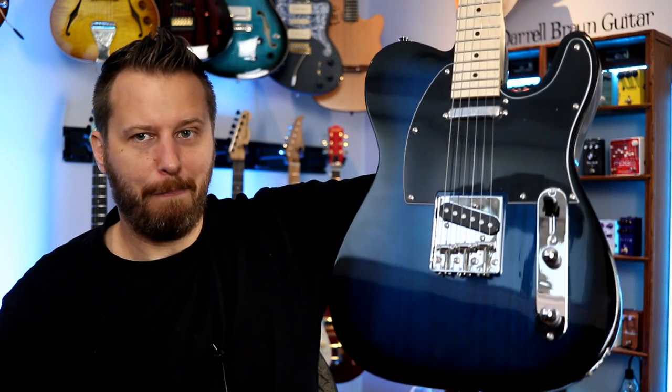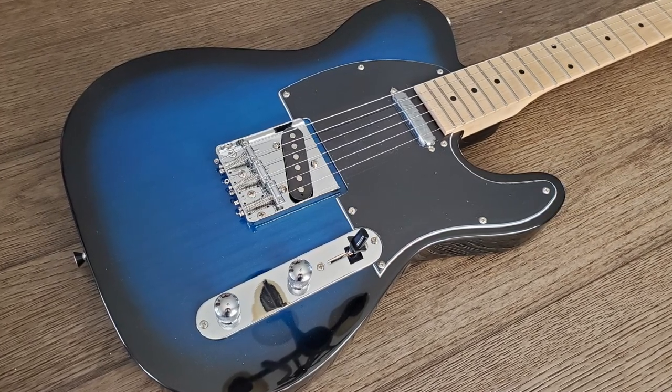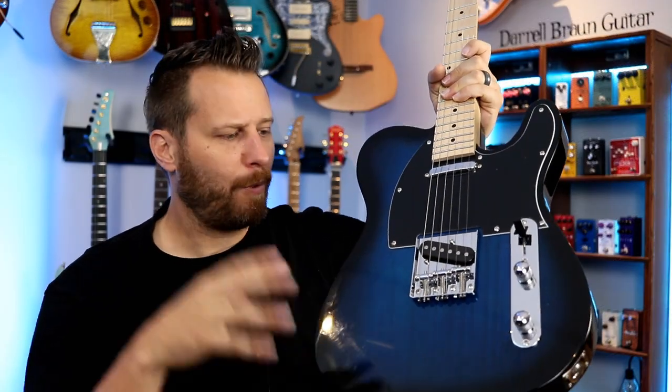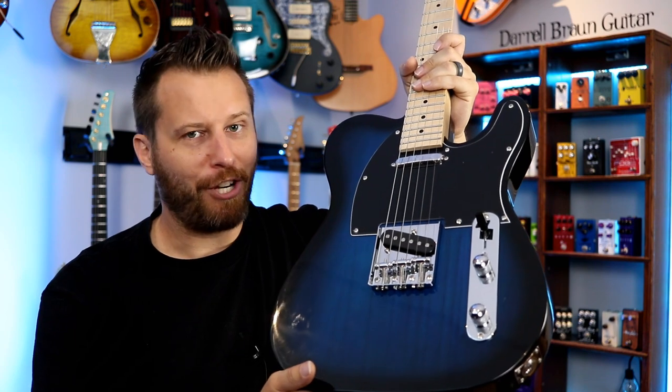And of course, a guitar. Here's what we got — a T-style in a pretty fun blue burst. Black on the back, black all the way around the edges, and a really cool blue burst. We're going to check this out in great detail. I think I'm going to do a teardown too — do some tones, talk about the features, pull it apart and see what you get for the price.